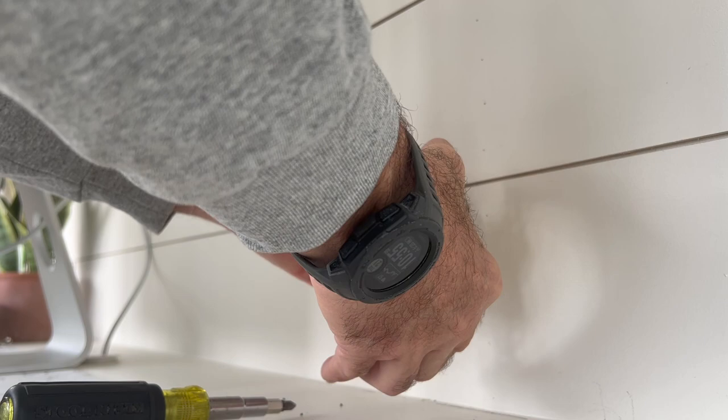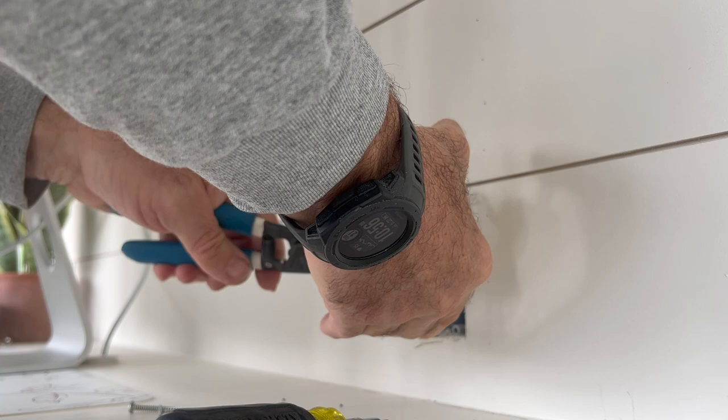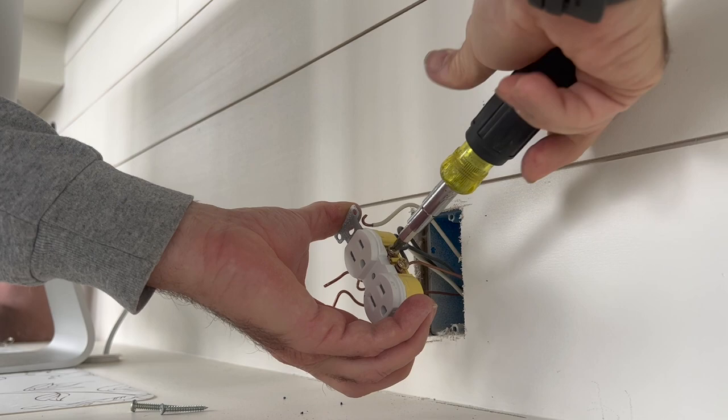Go ahead and loosen the ground wires as well as your hots and neutrals. Lastly, your hot wires — and with the power turned off, it really doesn't matter what order you do these in.